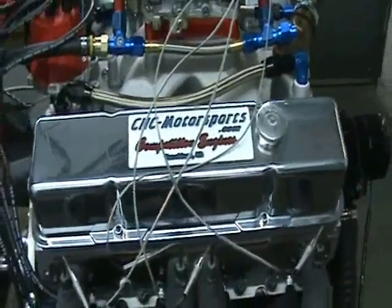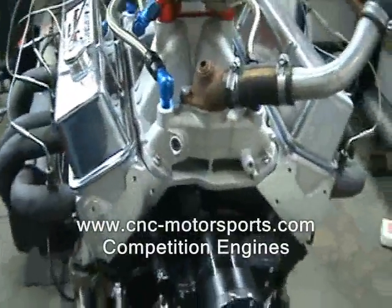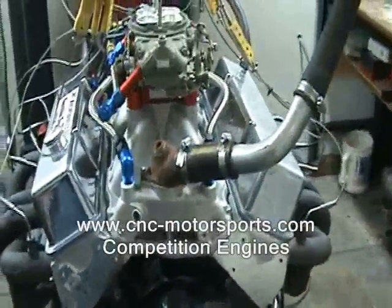This here is a 393 cubic inch circle track engine. Runs on alcohol. It's got a Dart block, Airflow Research 220 Competition CNC ported heads, and 14 to 1 compression.